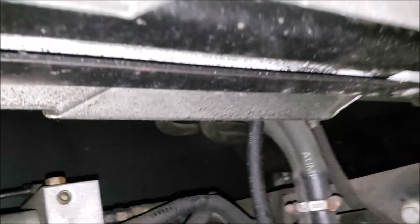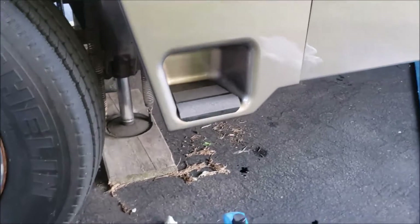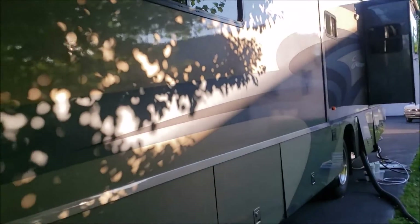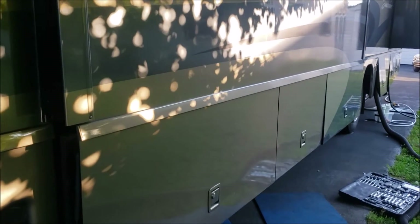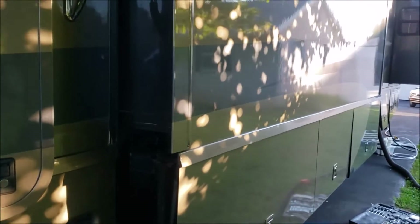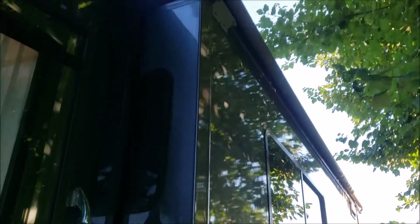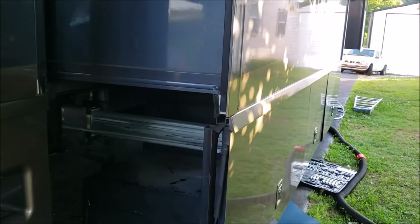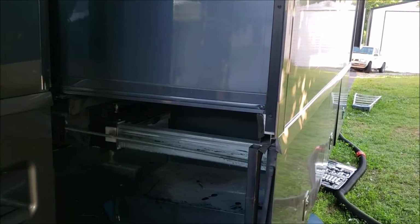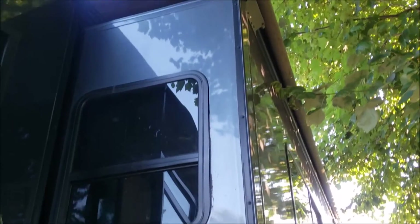Final test — all the jacks are down, the pastor slide just went out, bedroom slide is out, and we're going to take that slide out. Notice how good the paint lines are. Everything's working, looks good, sounds good — I think it's fixed.